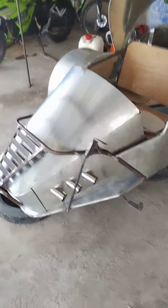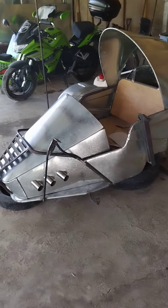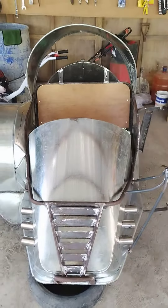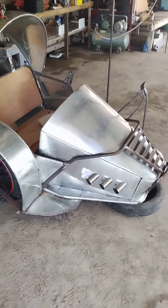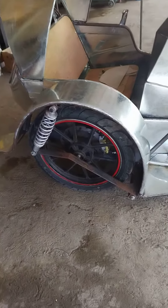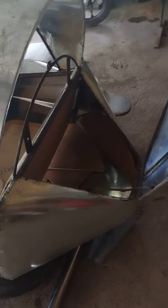I'm going to walk around the new sidecar. This is it. It's got a swing arm with dual shocks. It's got a disc brake. And on the rear, the rear panel opens like that so you have a storage compartment in the back.